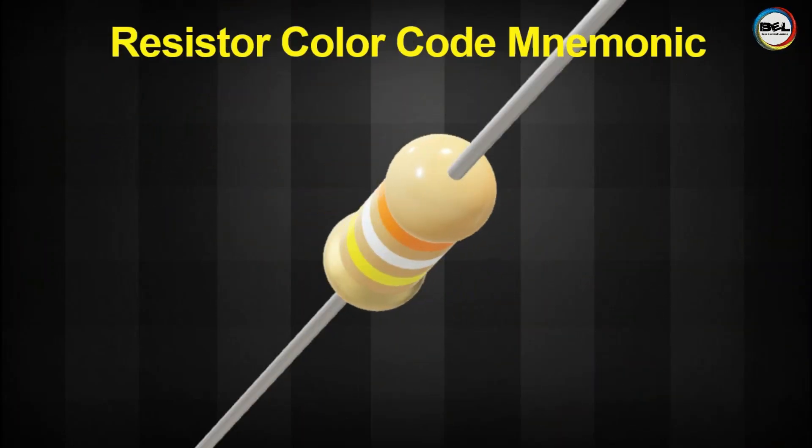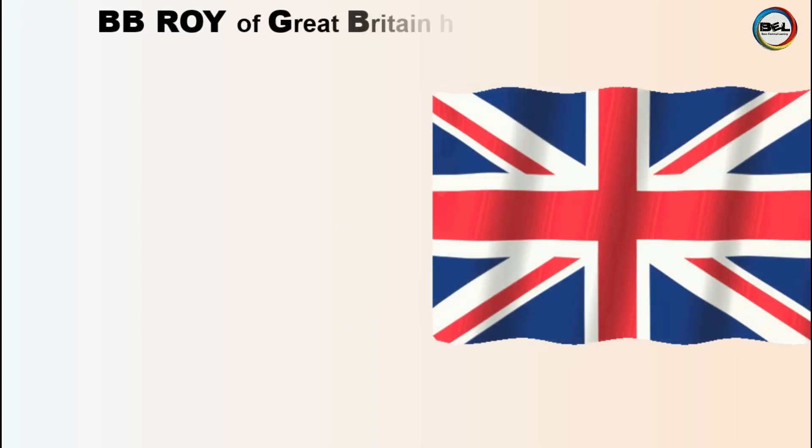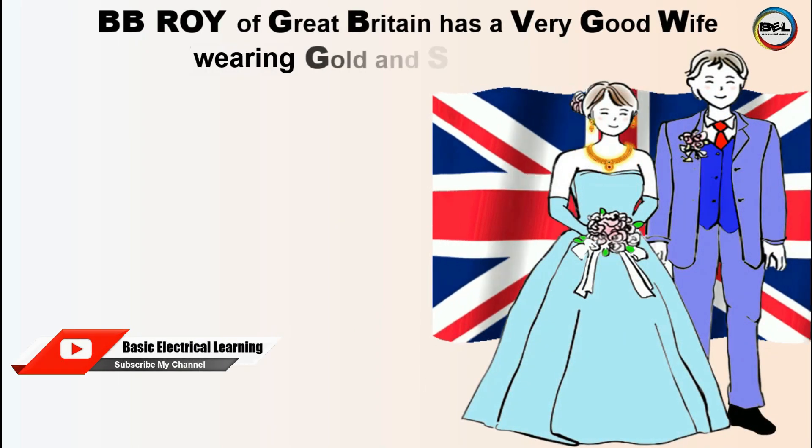This mnemonic will help you to remember the color codes of a resistor: BB Roy of Great Britain has a very good wife wearing gold and silver necklace.